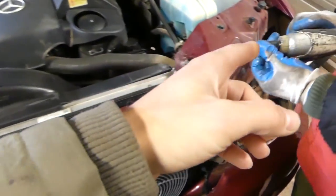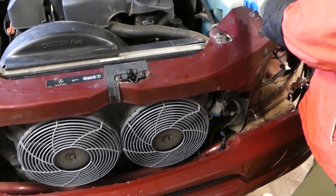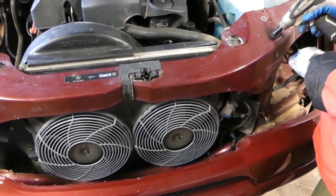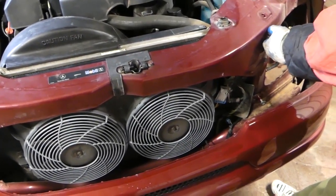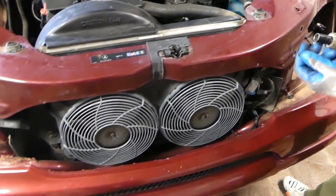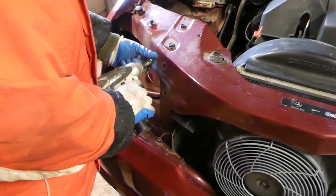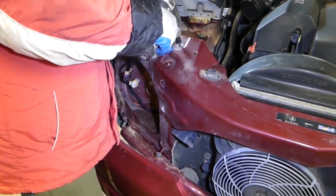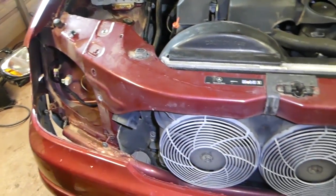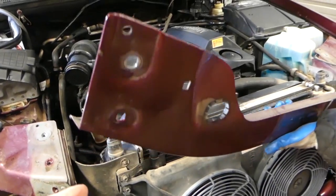Now, with a 13 millimeter socket, we're going to remove the bolts for the upper radiator support — four on each side. That bottom one we couldn't reach because of the headlights. Alright, we've removed the four bolts right there.